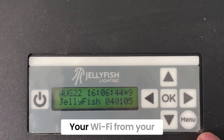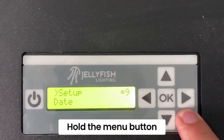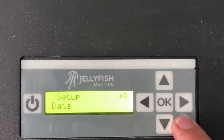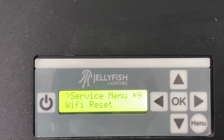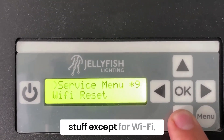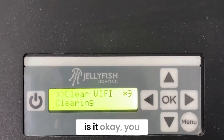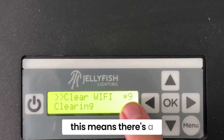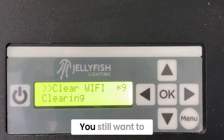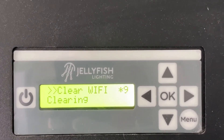When resetting your Wi-Fi from your box, there's a menu button. Once the screen lights up, hold the menu button down until it goes to setup, then hold it down again for another five seconds. It'll go to the service menu where you'll see Wi-Fi reset. You don't want to touch any of this stuff except for Wi-Fi reset. Hit okay and it'll ask you to clear the Wi-Fi. Go ahead and clear the Wi-Fi. This should take a couple of seconds.